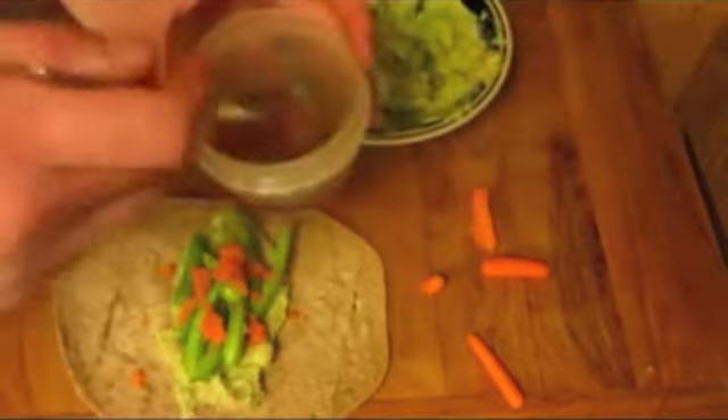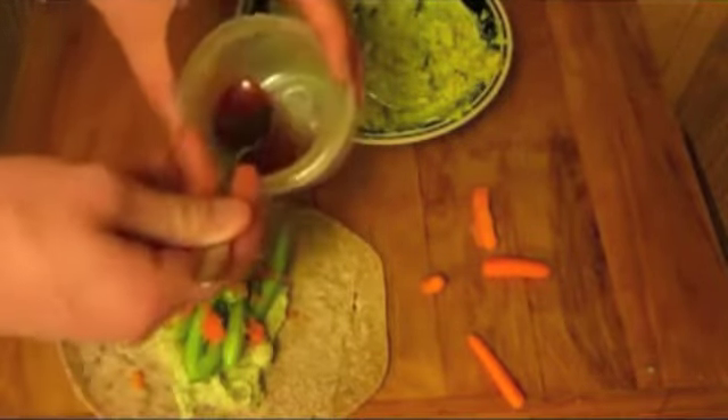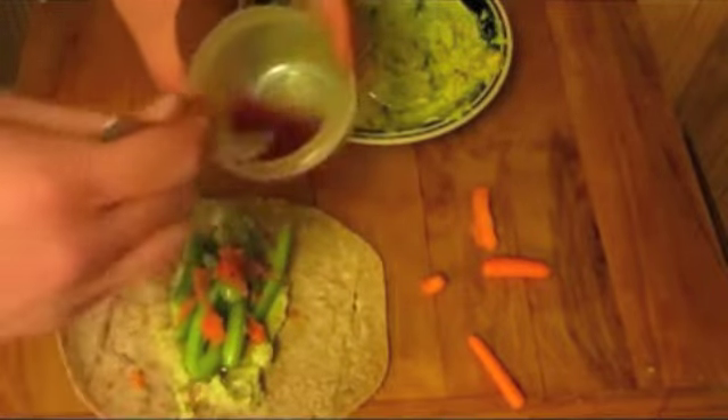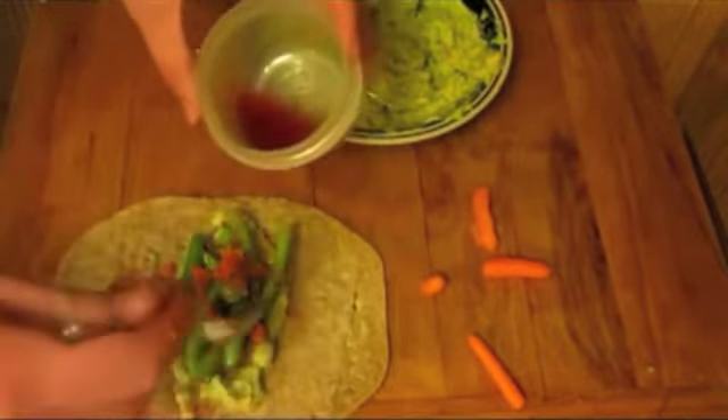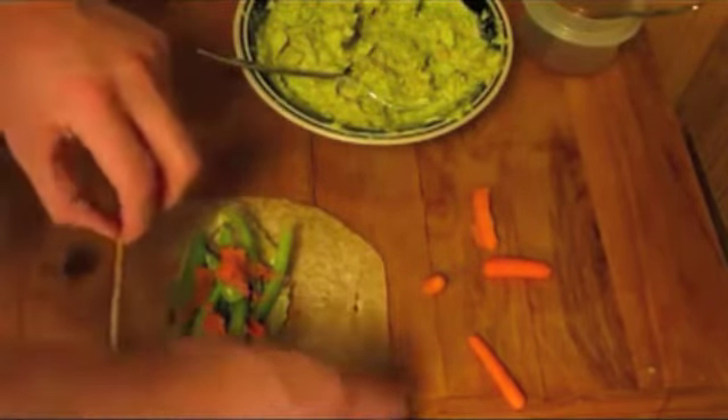Once this is all on your tortilla, add the sauce. Here I've made some using red wine vinegar with a little splash of sesame oil. Spoon this on top of all the ingredients, and then wrap up the whole tortilla.